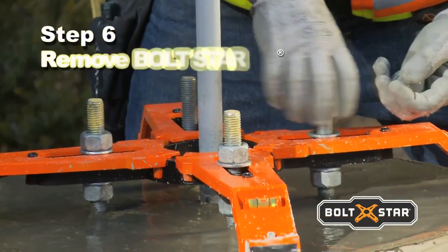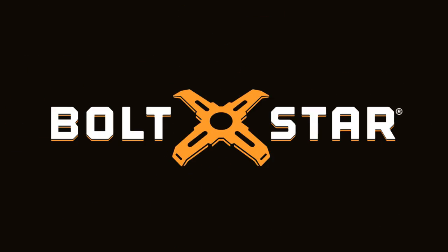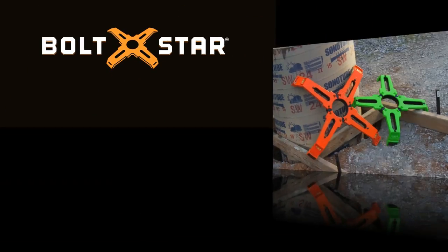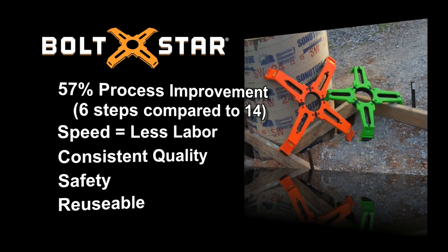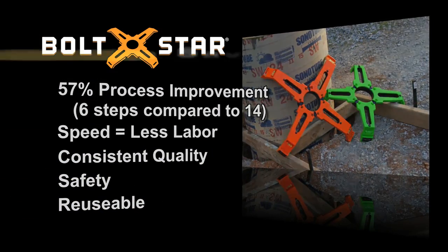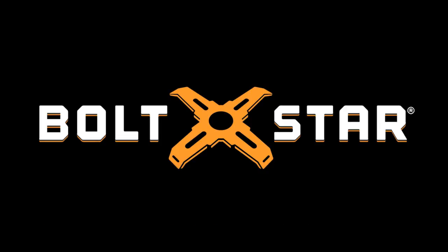Return after the concrete sets up, remove Boltstar, and save it for the next job. Boltstar is an innovative tool that's changing the way we think about constructing pole bases and significantly improving methods in the industry. Be the first in your area to start reaping the benefits of Boltstar, the ultimate professional bolt template tool.